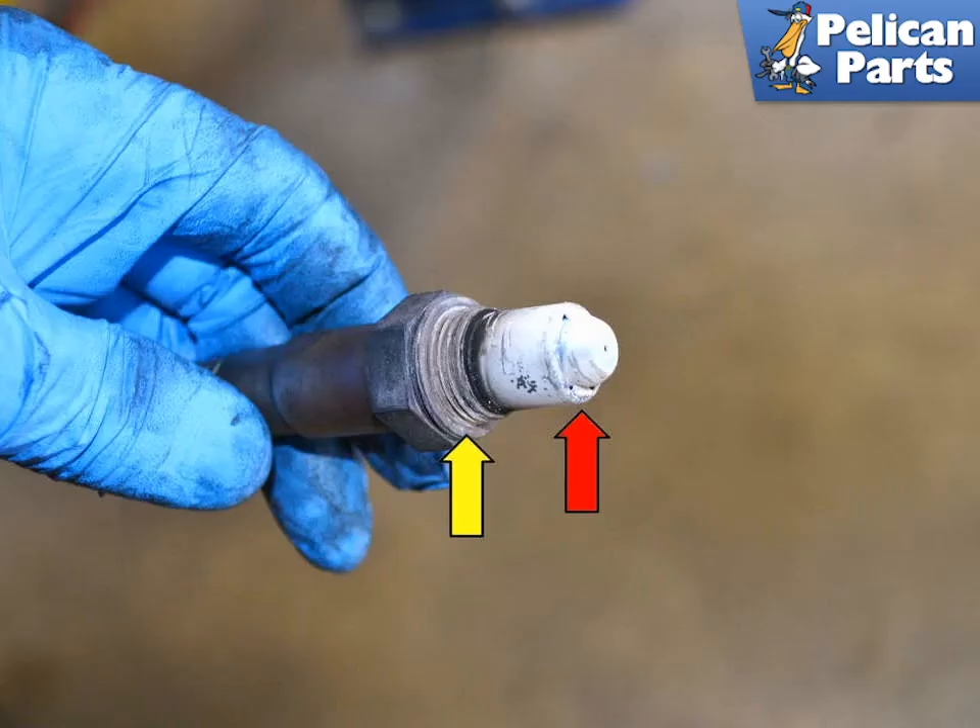This photo illustrates the old O2 sensor. It is almost impossible to tell if the sensor is functioning correctly by looking at it. When installing your new sensor, apply a little high temperature anti-seize to the threads (yellow arrow), taking extreme care not to get any anti-seize on the end of the sensor. Check your new sensor first — lots of new ones come with the anti-seize installed already. Installation is the reverse of removal; use care when screwing in the new sensor that you do not cross-thread it.